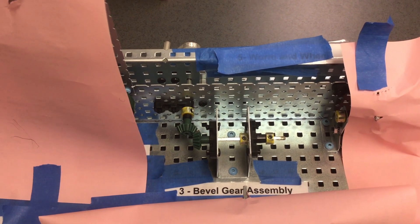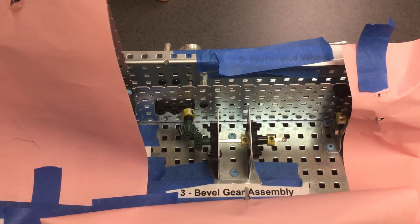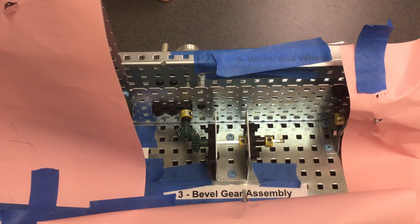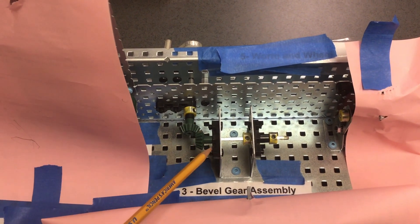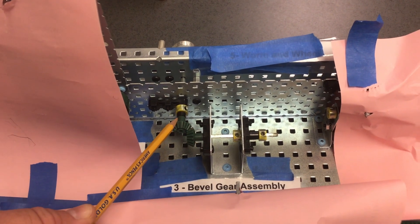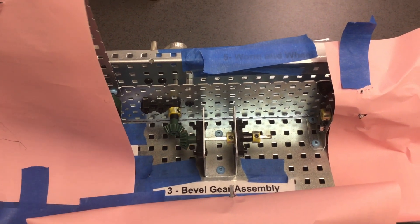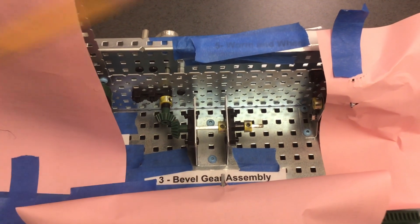Why is this important? Because if we have a large gear to a small gear, whatever is on this end being turned is going to turn very fast. This would not help if it was turning something really heavy. We would have to put the larger gear on the output and the smaller gear on the input to turn something heavy, because a larger gear on the output would increase our torque. This is the bevel gear assembly.